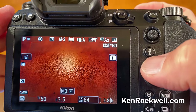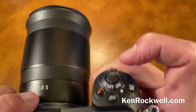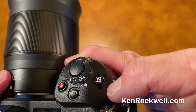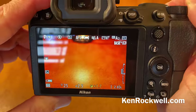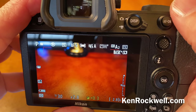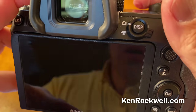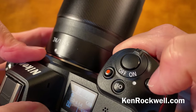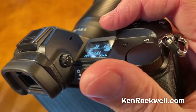No camera is perfect all the time. Many times I'll have to use my exposure compensation — a fancy way of saying making it lighter or darker. Press and hold that button, turn the rear dial, and the next picture you take gets darker or lighter. There's usually not much more than a couple of clicks plus or minus. Always leave it in matrix.